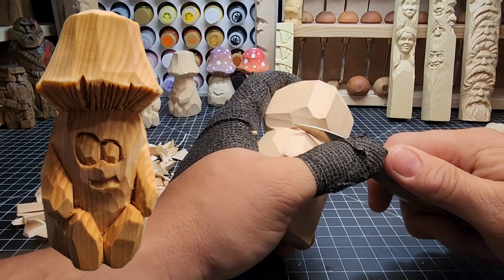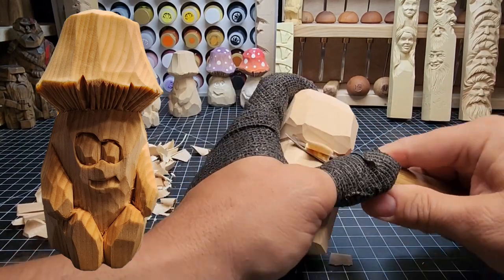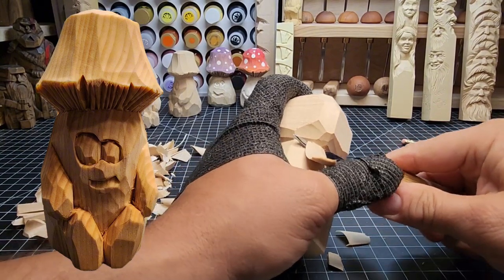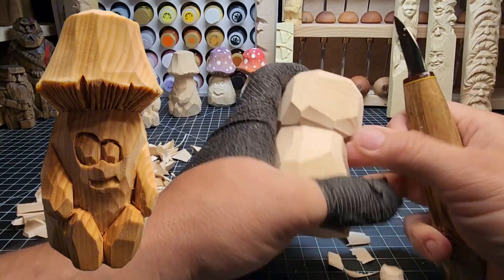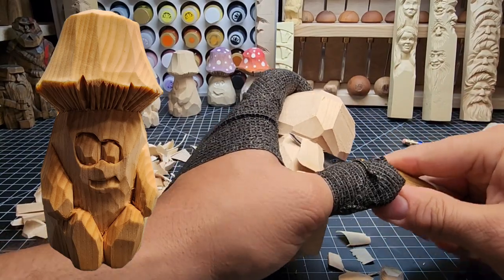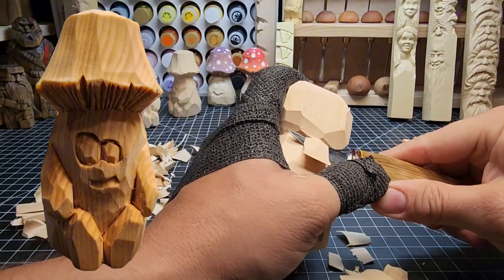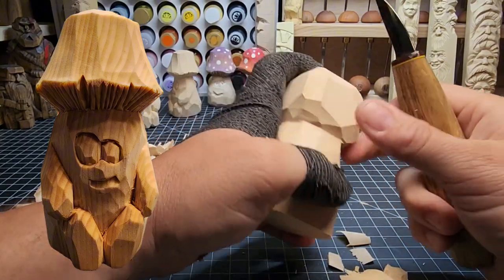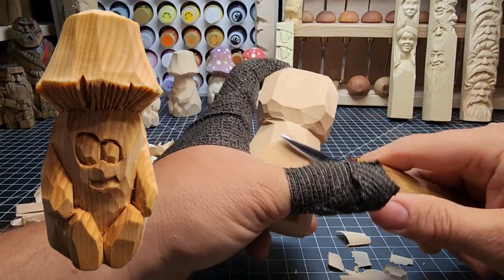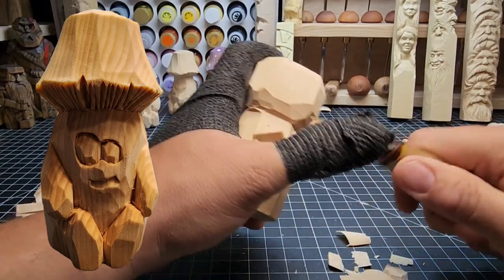I'm using a regular healthy rough-out knife that I've already stropped. You can use any knife — really, you can do this carving with a utility knife if you had one. If you needed to strop, you just put in a new blade. You don't need anything fancy. A fixed knife blade like I've got is nice, but you don't absolutely have to have one for this kind of carving.